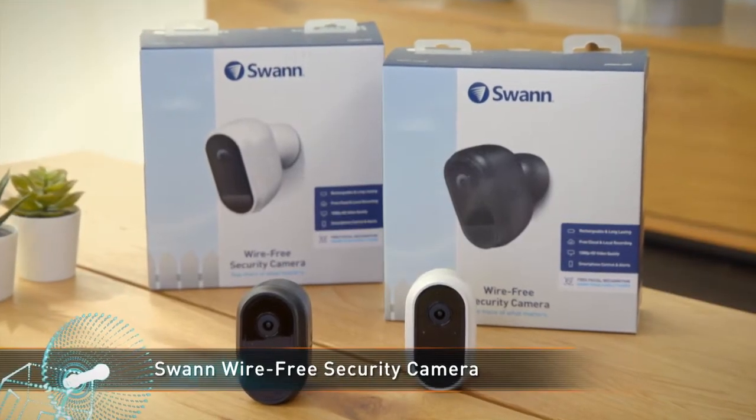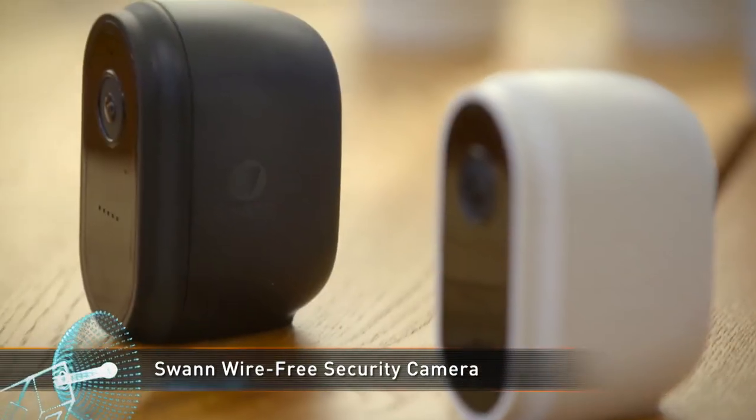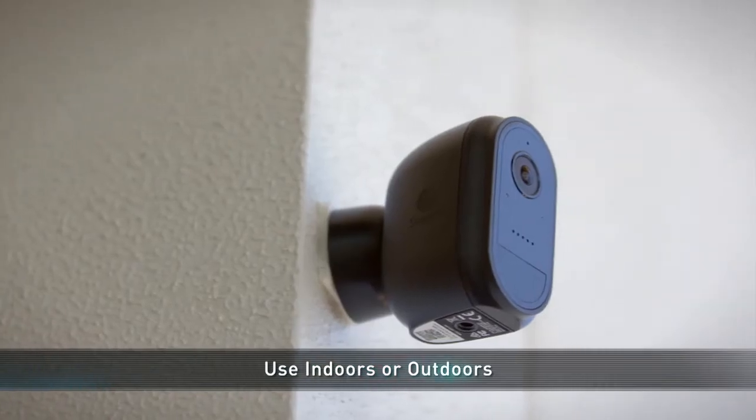Swan's lineup of Wi-Fi powered security cameras has expanded with the new 100% wireless model. Meet the Swan wire-free security camera. With completely wireless operation, it's easy to mount these cameras wherever you need them, whether it's inside or outdoors.